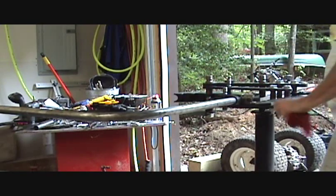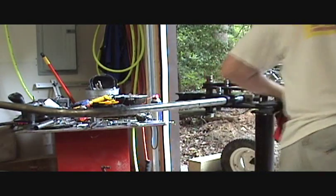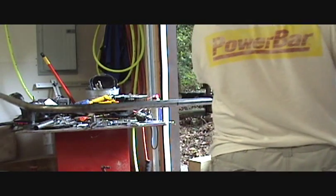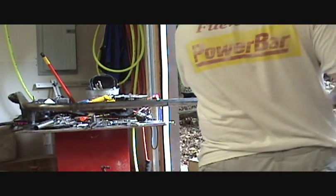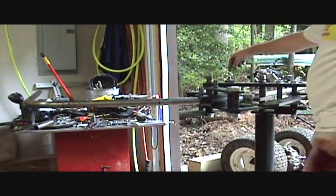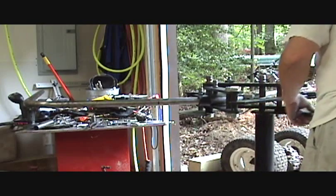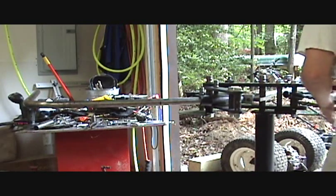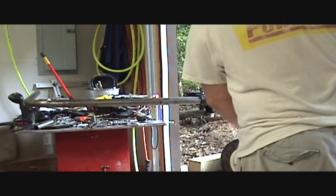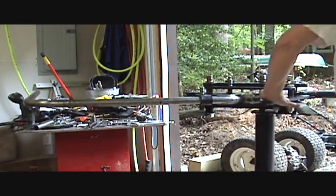My indicator says I'm at zero degrees right now. About 6, 13 degrees, 20, 30, 35, up to 45 degrees. Now my pin has dropped down to hold my die in place so I can unload the catch, pull the pin out, rotate it to the next die position, and I'm ready to do the next 45 degrees.